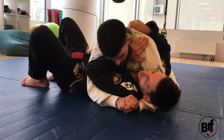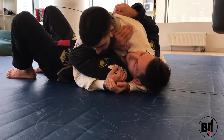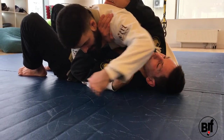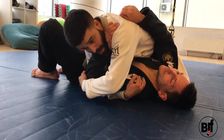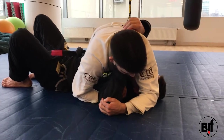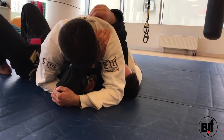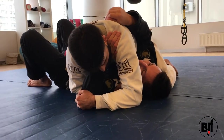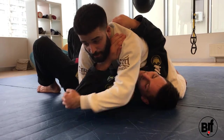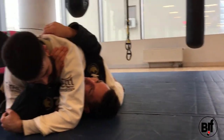I grab the shoulder and I have to control the elbow, so I get rid of the cross face and grab the elbow here. I open it, pinch, rotating the wrist — I curl my shoulder in and I get the tap.